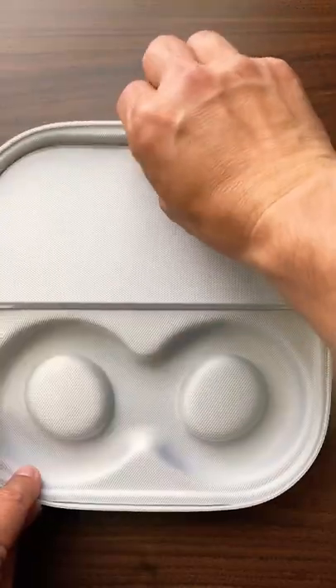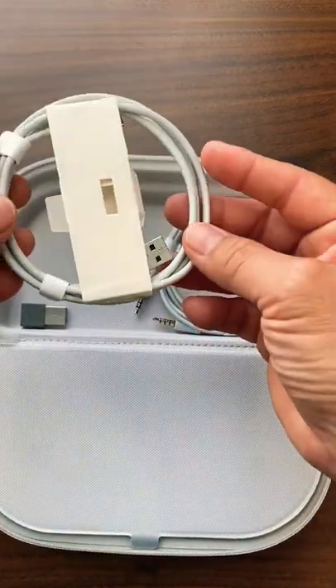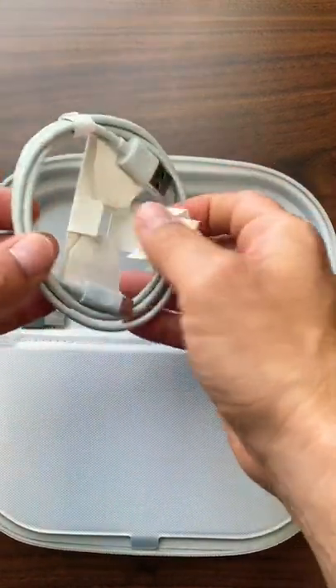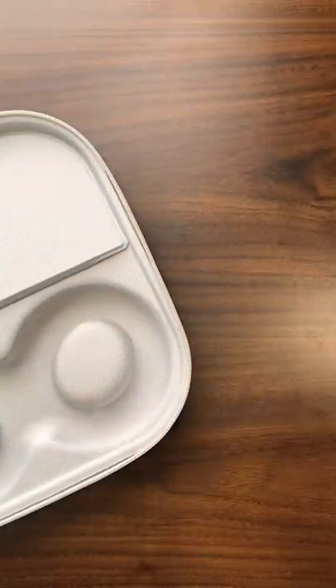You have the USB cable here — it's USB-C to the actual headset and USB-A on the other end. And then there's the USB-A dongle. Stay tuned for the actual mic test.